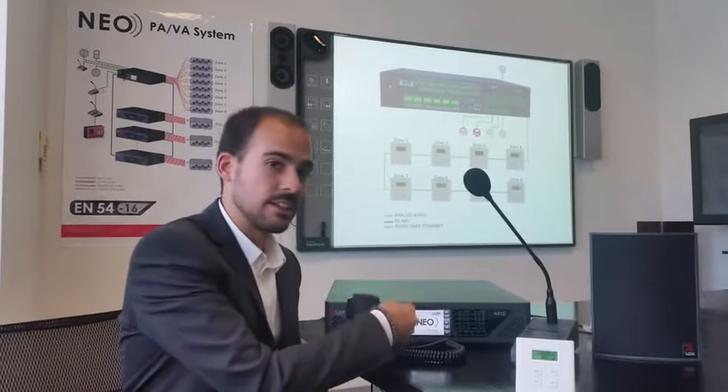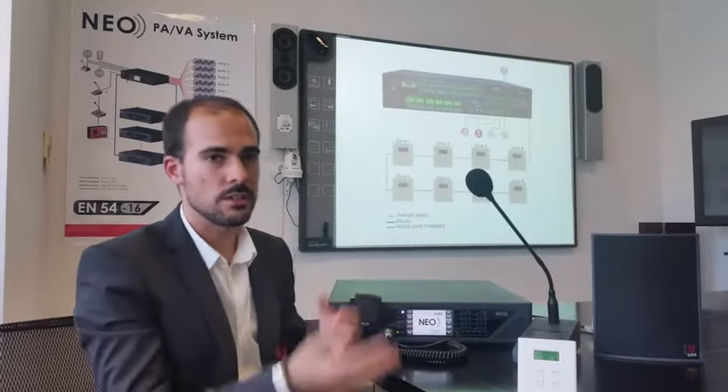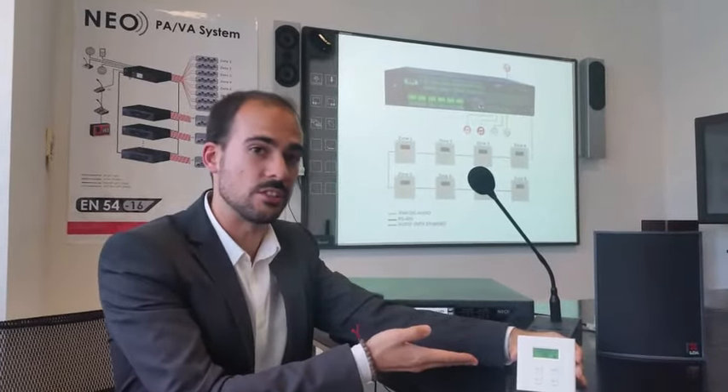For doing this, we can simply select the route and the volume level from the touch screen, or remotely we can use the VCC volume channel controller.